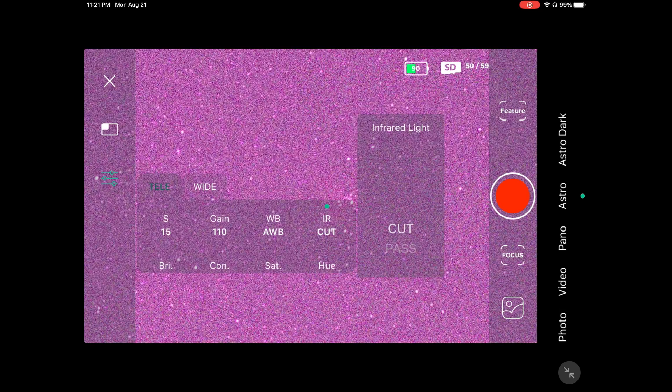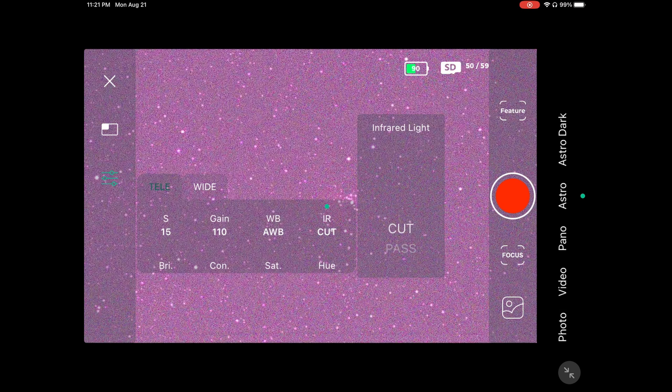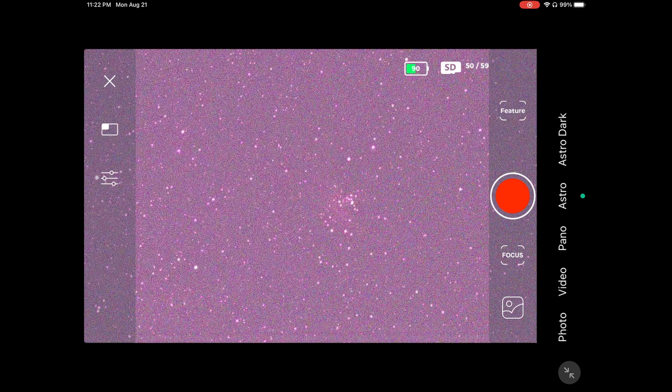If you have a lot of light pollution — like a Bortle class 5.5 where I live — you'll barely see any stars. If you're lucky enough to have pristine dark skies, you may not need filters. But if you live in the city or suburbs, the IR pass filter blocks a lot of light pollution from security cameras, LED lights, and moonlight. We're going to try one more time — 15 seconds, gain 110, switched to IR cut — and do 10 exposures to compare. Go ahead and press shoot.